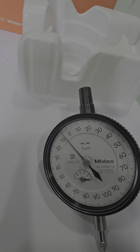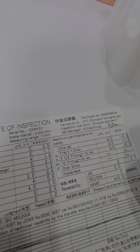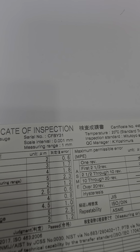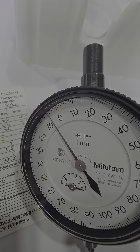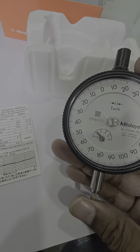The serial number on the instrument and the serial number on the certificate should be matched. CFBY-31 and CFBY-31 — both are matched. This shows it is an authentic product, not a duplicate.